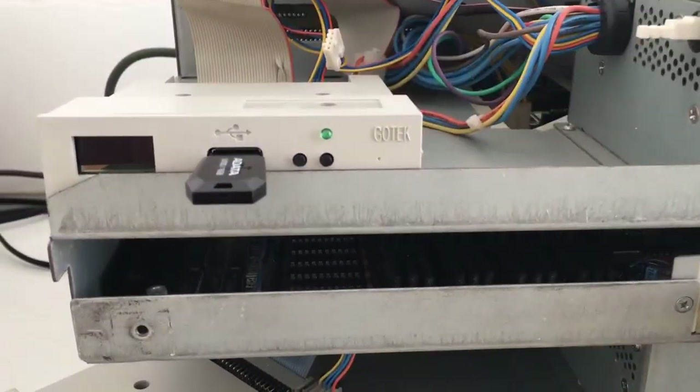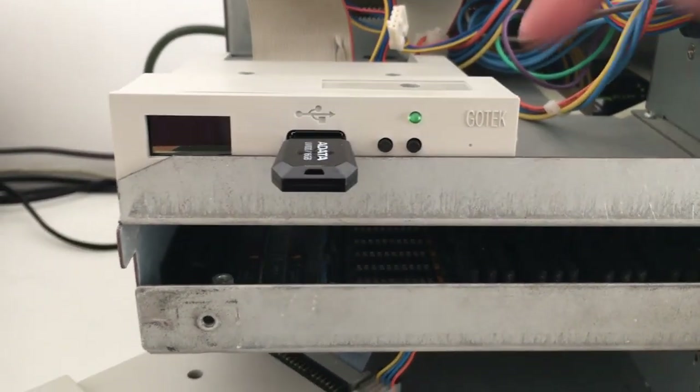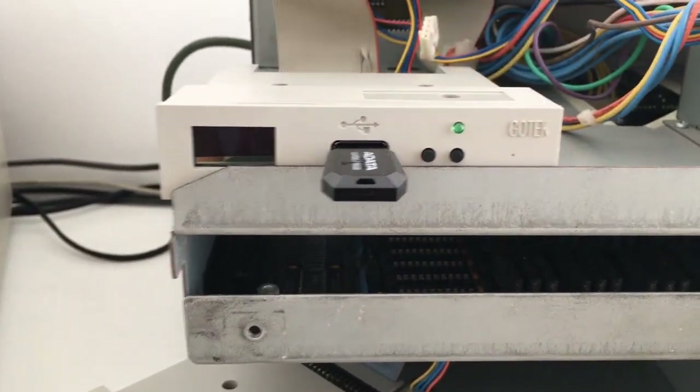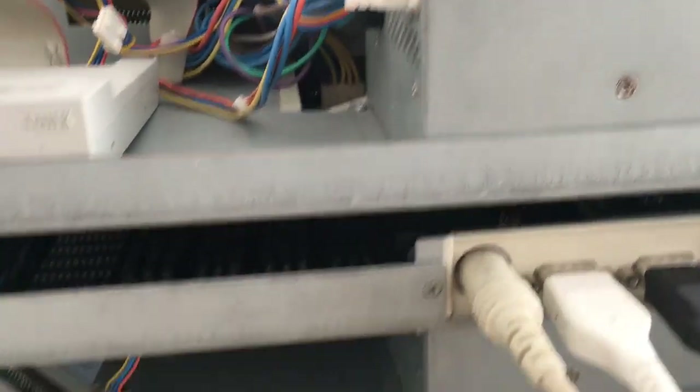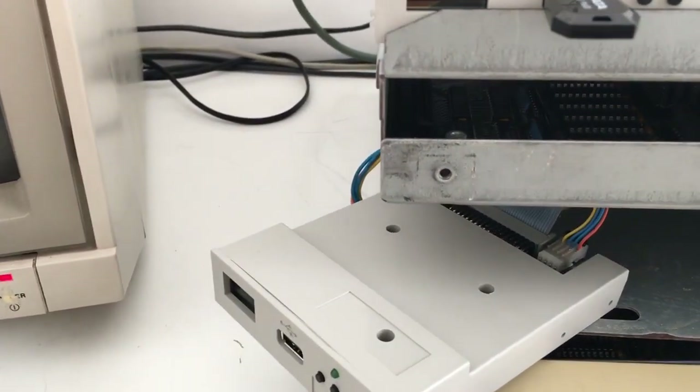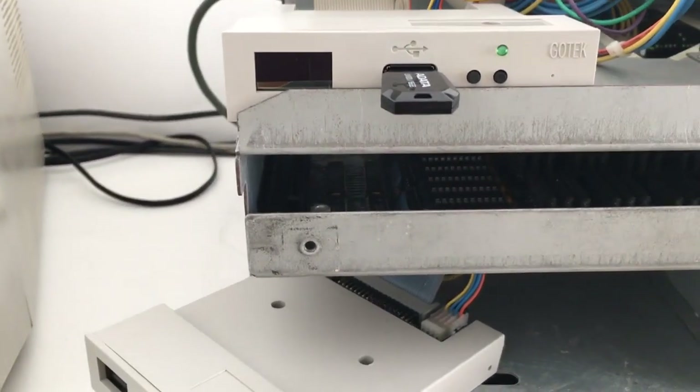Let's try it out. Let's test this bad boy. I have installed the GoTek drive. I have a couple of games here. Everything should be connected, so let's just power this one on and see what's going to happen.